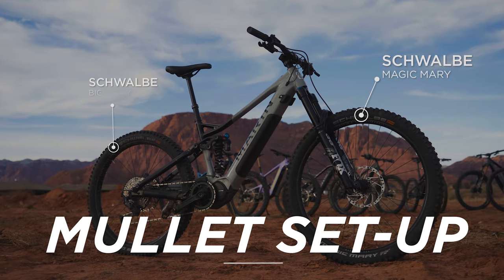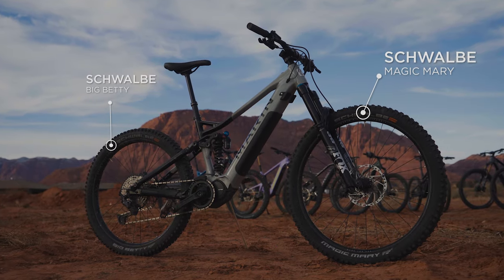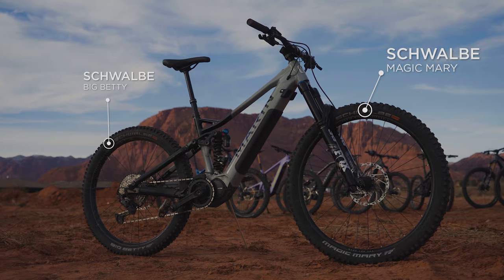This bike comes in a mullet spec, which means it's a 29-inch front and 27.5-inch rear wheel. As part of our e-bike shootout, which Schwalbe sponsored, we had a test tire setup — a Magic Mary front and Big Betty rear. We ran those on all bikes to have an even playing field and really let us judge each bike on its performance rather than different tire compounds.